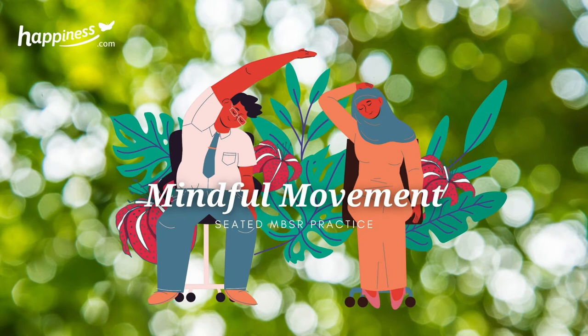Attitude. Curiosity, gentleness and kindness. Cultivating patience and non-striving. Allowing the practice to unfold in whatever way it may be.